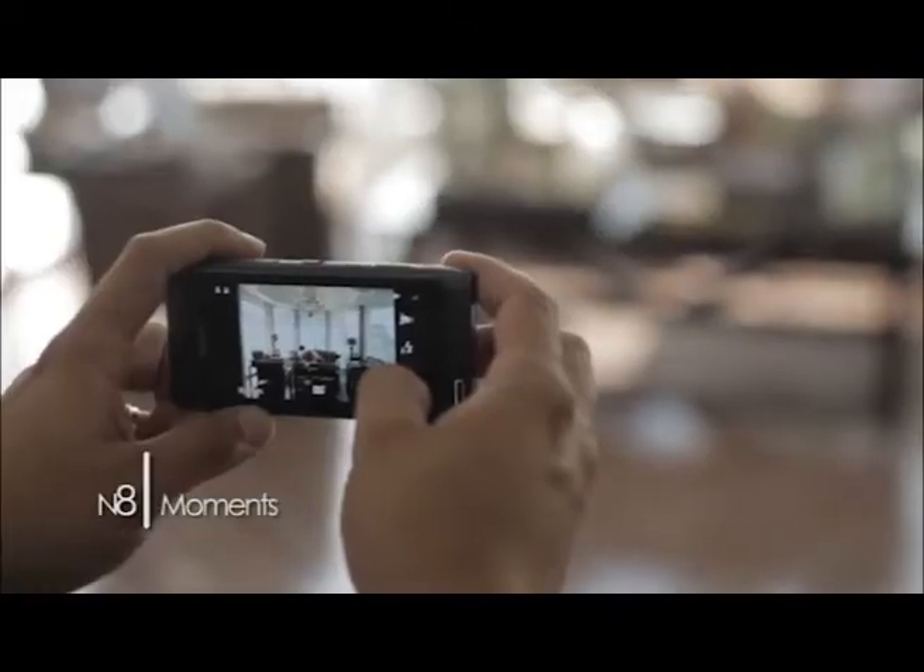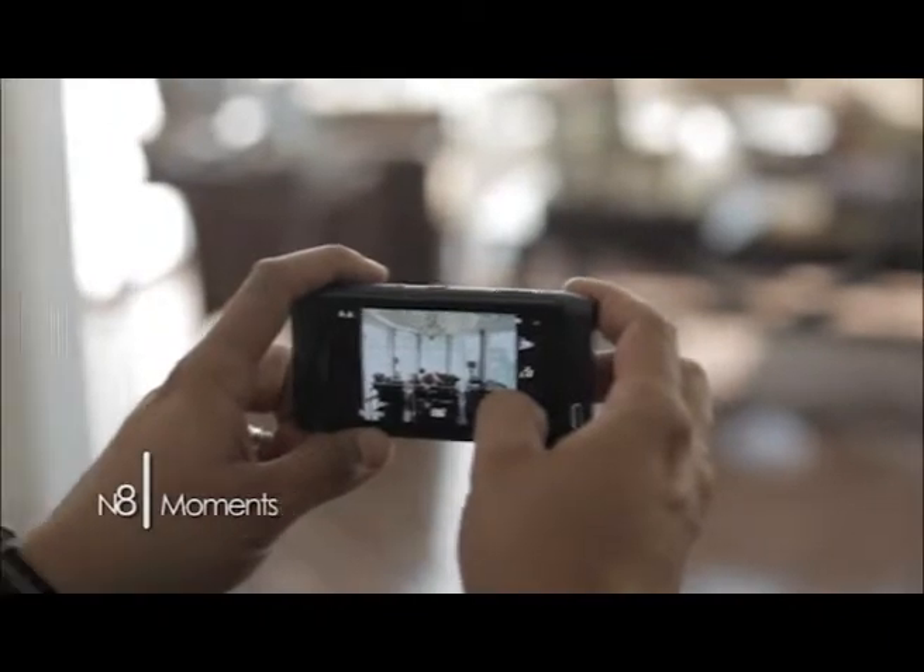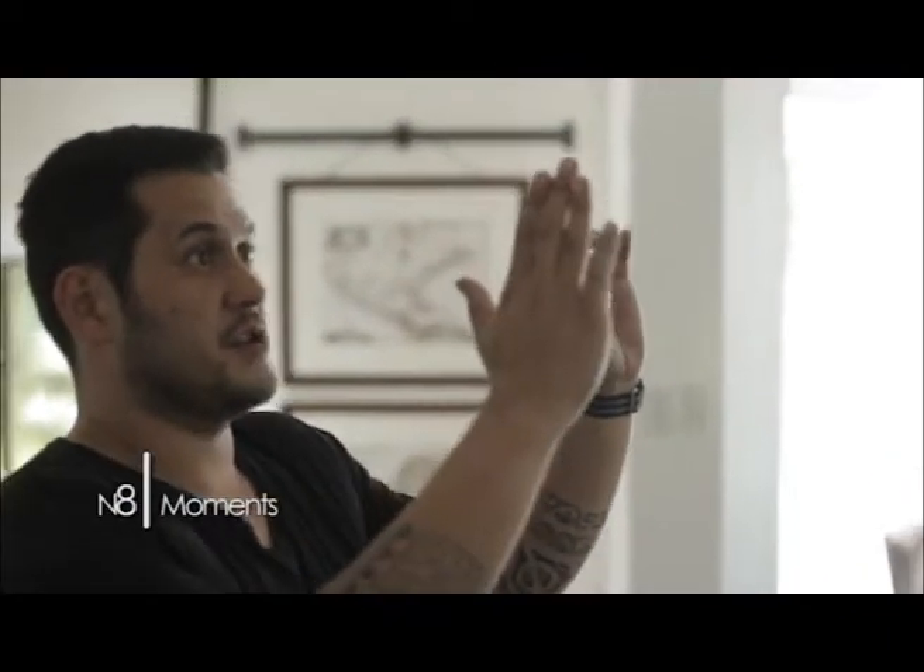One of the cool things you can do with your Nokia N8 is do a little bit of architecture photography. The features you're going to be using is the grid. It's very important when shooting architecture to keep all your verticals straight.